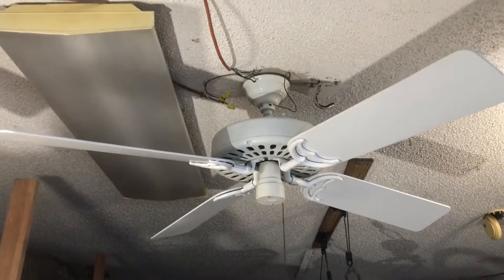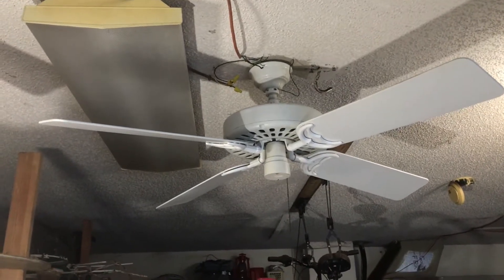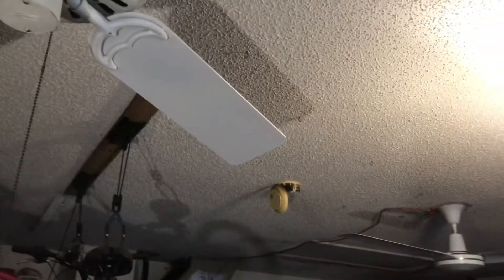Alrighty YouTubers, here we have this 1984 Hunter original. This is one of the rare 2.5 amp 3-speeds. They're only made for like 1 or 2 years as a transition model.